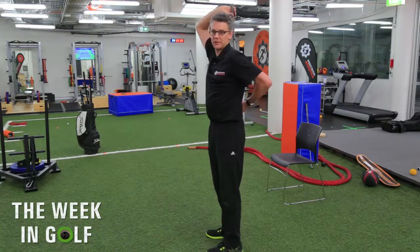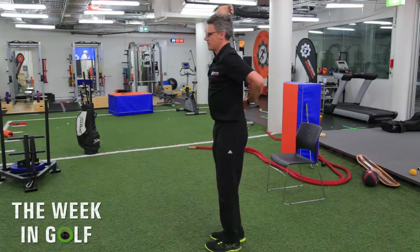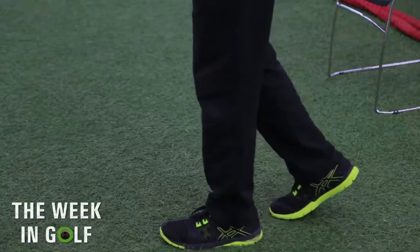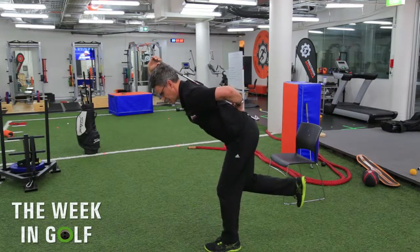So, like before, place the club down your spine so it's touching the back of your head, the middle of your shoulder blades, and the base of your spine. But this time, stand on one leg and then maintain your balance while you bend forward and then come back up.